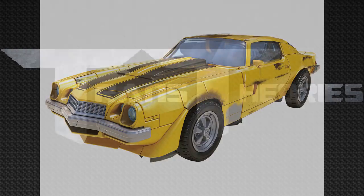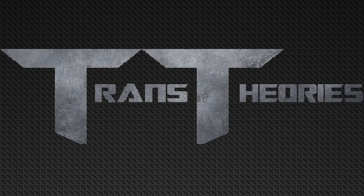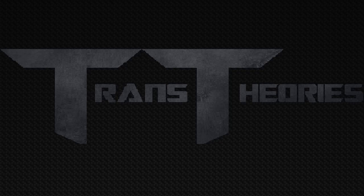For fans that did not get the original Bumblebee, definitely pick up this one because it's actually movie accurate. Well, that's all for this episode of toy analysis. If you enjoyed, don't forget to leave a like and subscribe if you're new to join the Theorist Nation. Comment down below what Studio Series figures you want and who is your favorite in this video. This has been Trance, saying keep on theorizing!